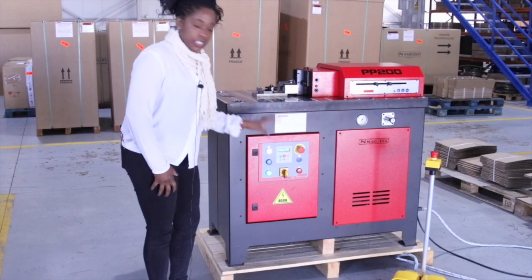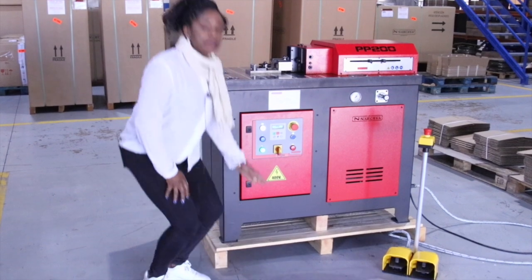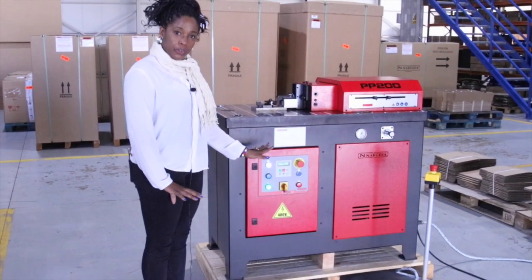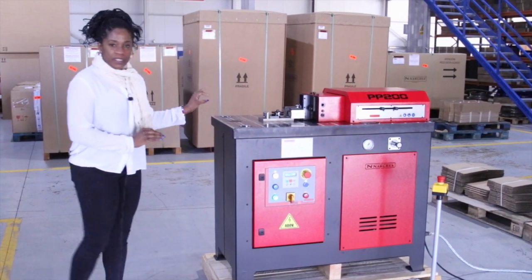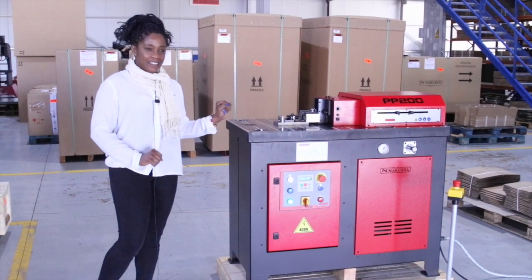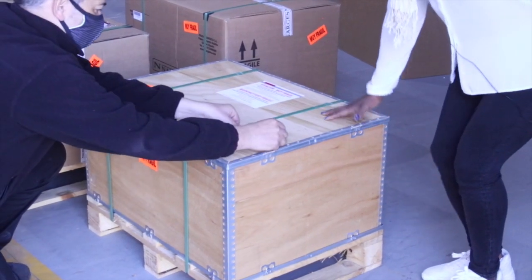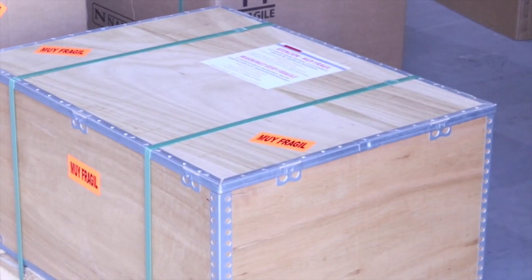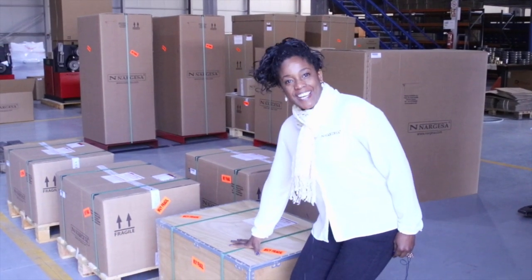Remember that when you receive the machine, you should not use it on top of the wooden pallet — you have to remove it and work with the machine on a flat surface on the floor. This is ready to work. This is the element you will be receiving from us and we hope you like it. Your parcels are ready to leave, and when you receive them, please let us know and make the best use of it. Thank you for trusting us.